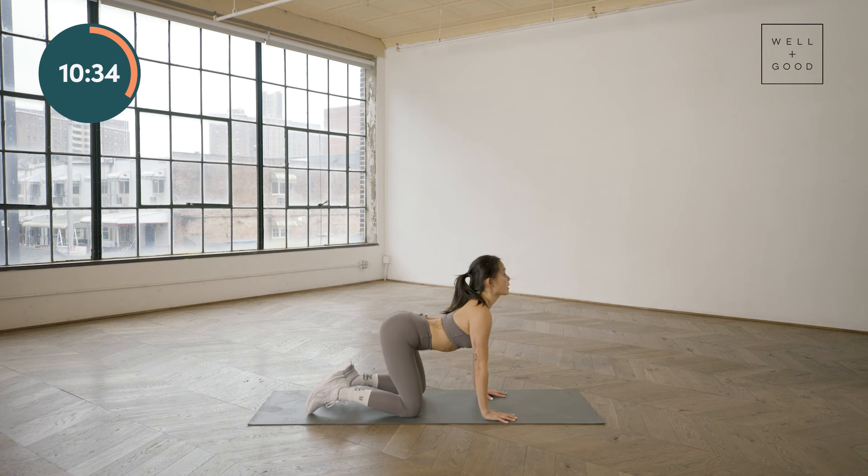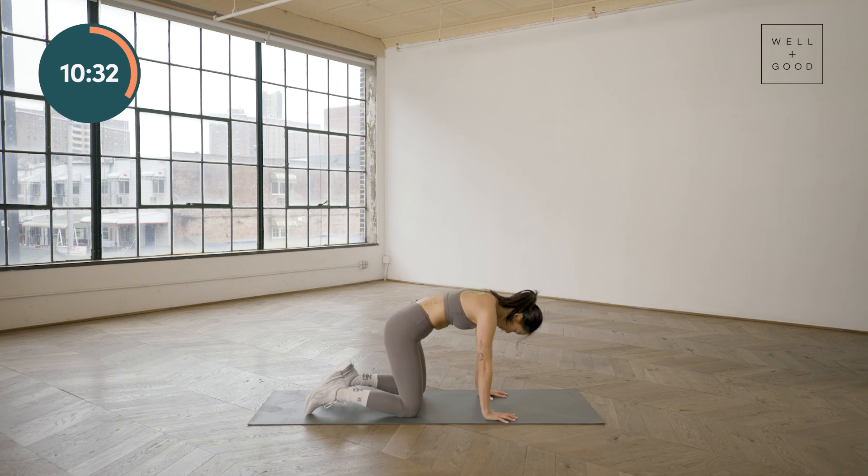Breathe through it — take nice, big, slow breaths. This is still part of that warm-up. Nothing should feel painful in this position.